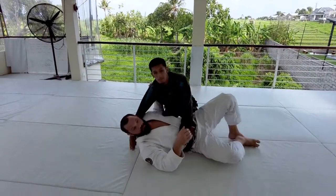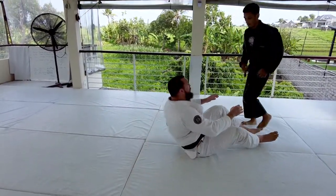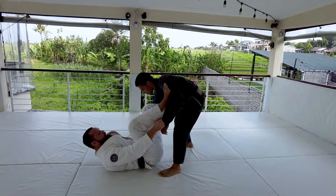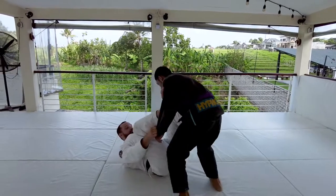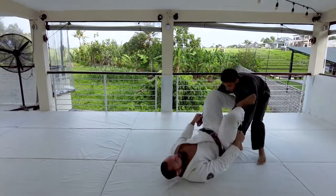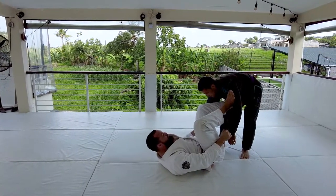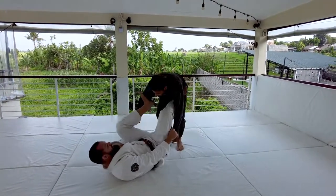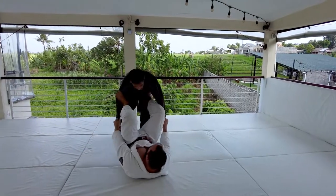We need to be really mindful of our connection with our partner. I always need to stay in good range. So if he moves away, I want to walk on my shoulders to get closer to him. If he pushes in, again, walking on my shoulders to get that space back. If he circles, I need a foot on the bicep to stay connected.